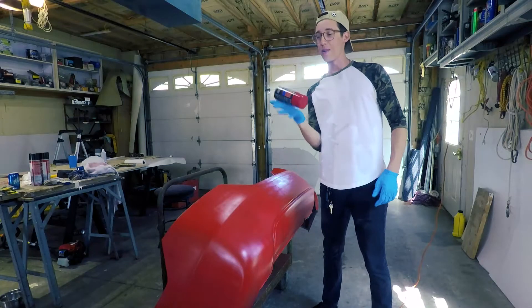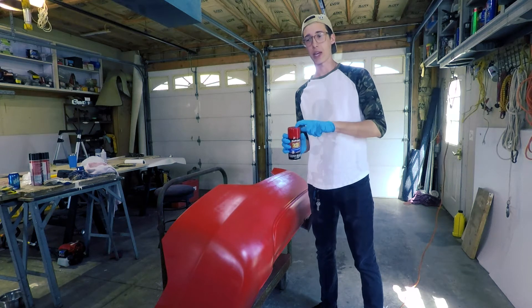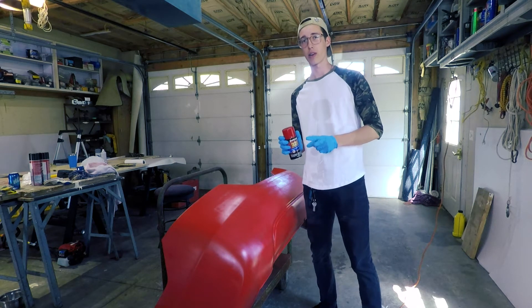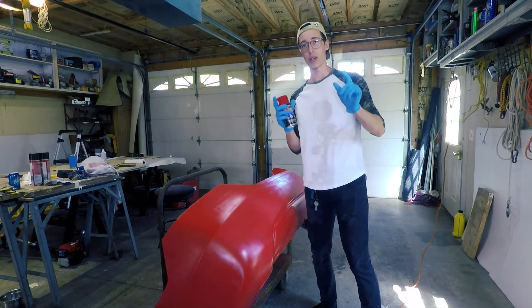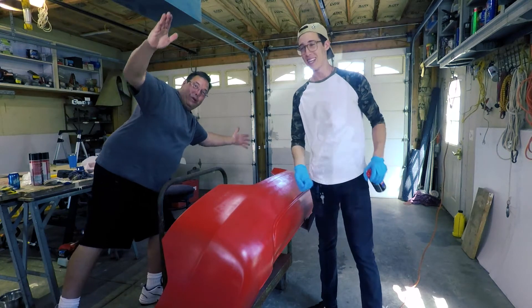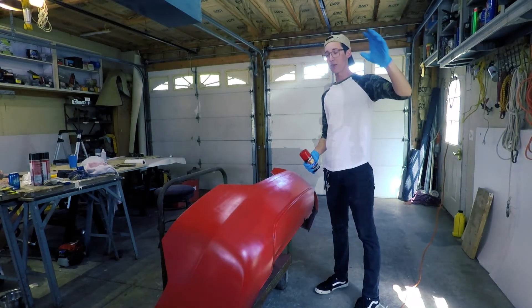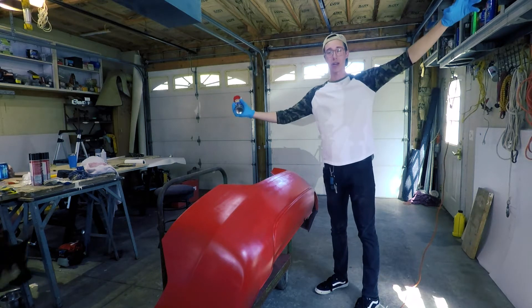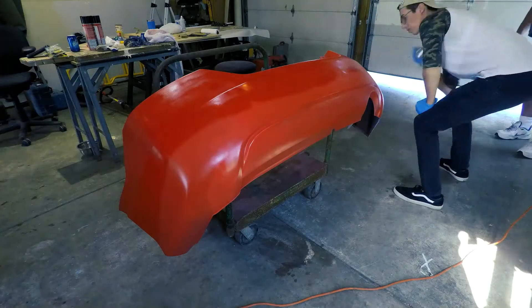All right boys, we're gonna be finishing up this bumper today. I picked up one more can of red paint that's as close to the OEM color as possible. I'm gonna put that on just to get another thicker layer so it's really close to the Honda rally red. Then we're gonna go ahead and sand it down a bit, do the base coat, then the actual paint, and then the clear coat.